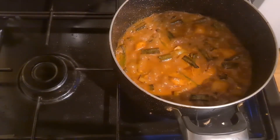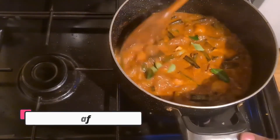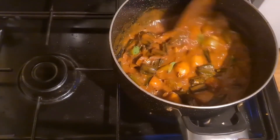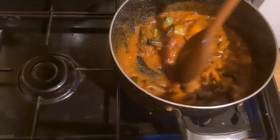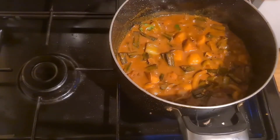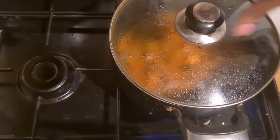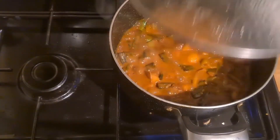We put it on the plate and I will make it a little. I will put the oil in the oven.